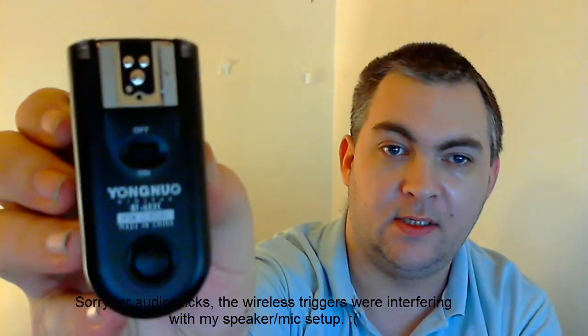Hey guys, in this video this is my review on the Yongnuo Wireless Trigger Receivers RF603C, which is these here.